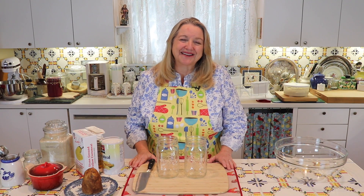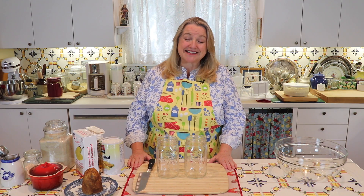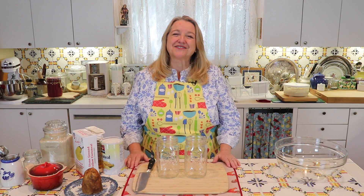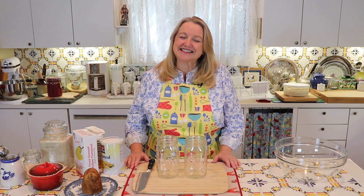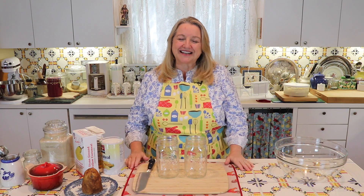Hi, sweet friends. I'm Mary and welcome to Mary's Nest, where I teach traditional cooking skills for making nutrient-dense foods like bone broth, ferments, sourdough, and more. If you enjoy learning about those things, consider subscribing to my channel and don't forget to click on the little notification bell below that'll let you know every time I upload a new video.